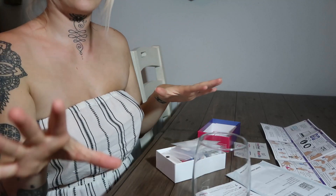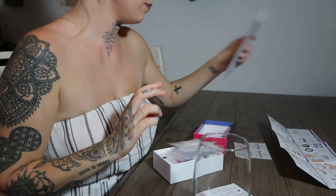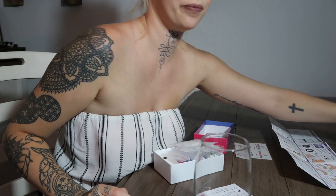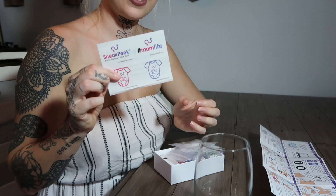So I moved the angle of the camera slightly so you can see what's going on. We don't need that - that's the envelope to send it back in, so we'll put that there. That's the instructions, so we do need that. That we don't need right now. We don't need that box right now. And we don't need these stickers now.